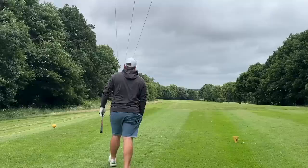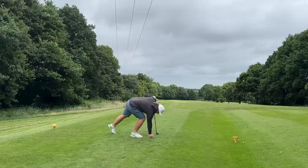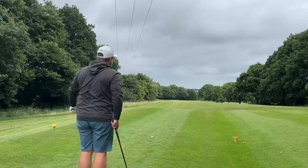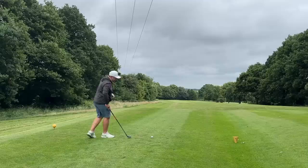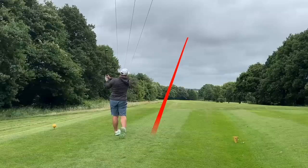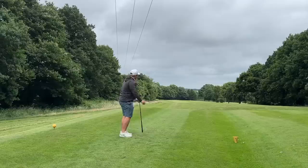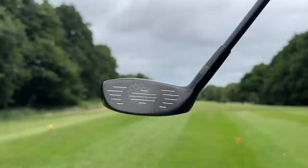I'd certainly be looking at one of these golf clubs, especially at the price. The three hybrid and even the four — just as standalone clubs — I've hit them pretty well so far. The tee shot — just an easy draw straight down the middle of the fairway, a touch toe-side, but bounding down past the 150-yard marker on stroke index one, the hardest hole on the course. Making me rethink my game.